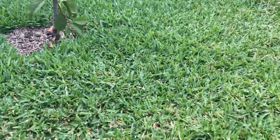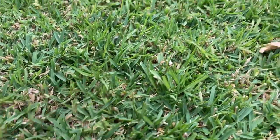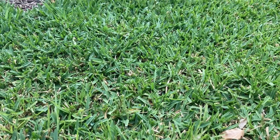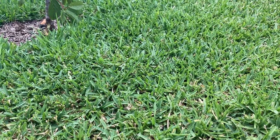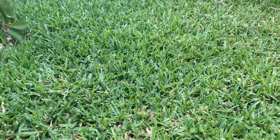So this is Sapphire Buffalo. It's a soft leaf buffalo grass. It's not as soft as Kikuyu, which is my all-time favorite grass, but you know what? It is a great trade-off.